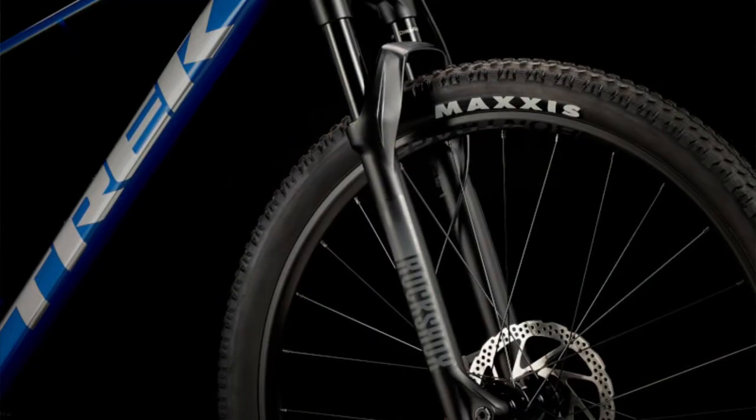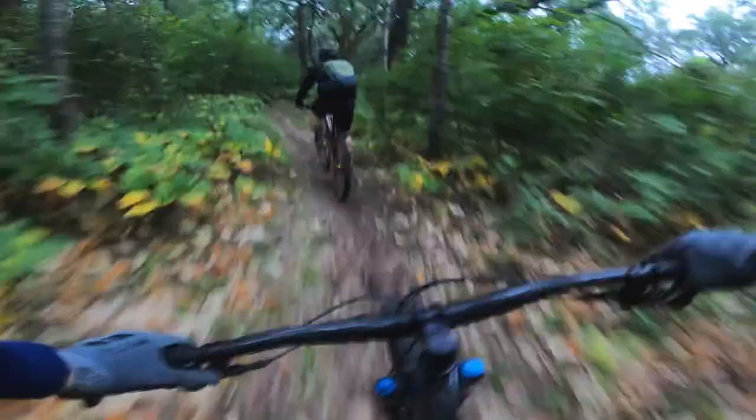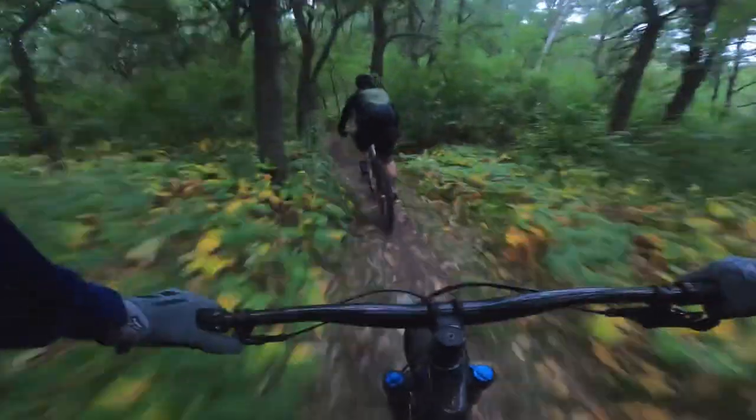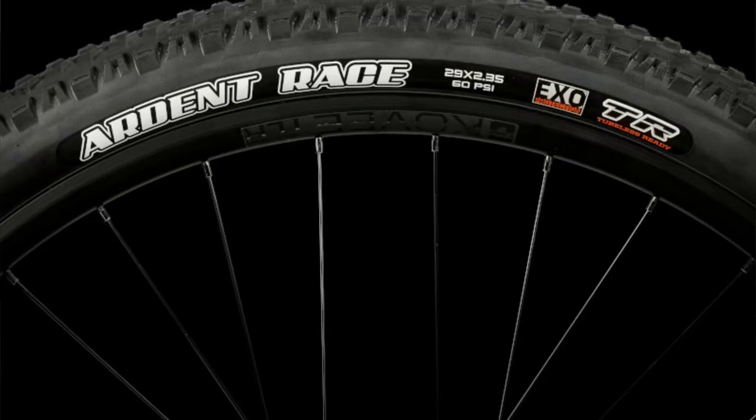The Xcal 9 this year has big improvements on the wheels too. You're getting a double-walled rim that is tubeless ready, and it does come tubeless set up right out of the box — a big saving since most shops charge to install it, plus the fluid and valves. It has the Maxxis Ardent Race tire on it, though with part shortages you might get an XR2, Kenda, or something slightly different, but nothing too drastically different. The tire is a 2.35.